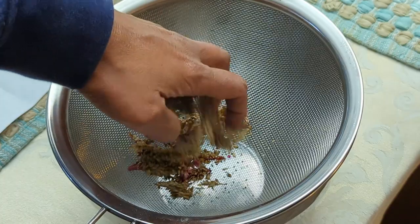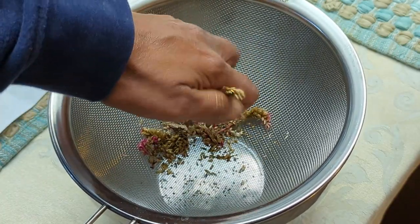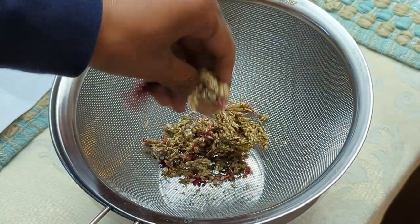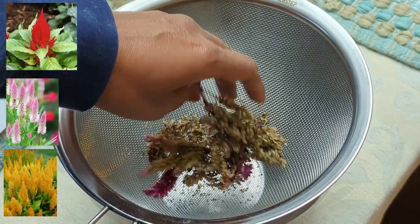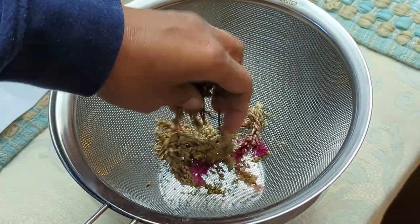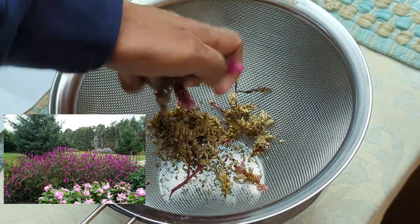Now I call it celosia. Some people call it celosia. There are different colors — this one's a hot pink color, but I've seen it in red and in pink. There are different colors of them, and there's also a different height. This one was a shorter variety, but there are some very tall varieties.